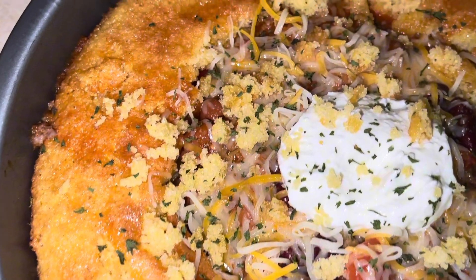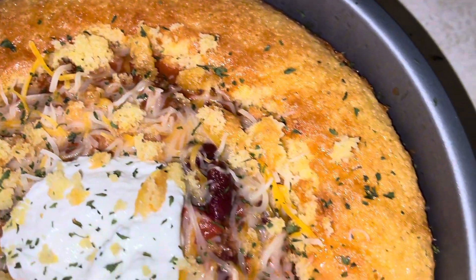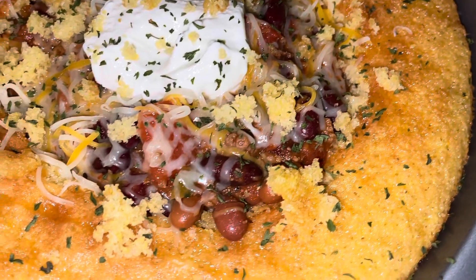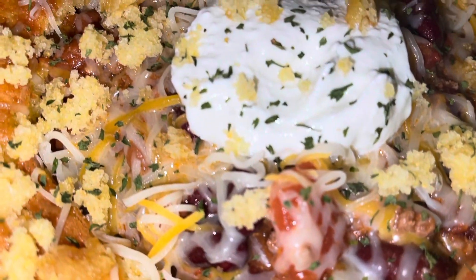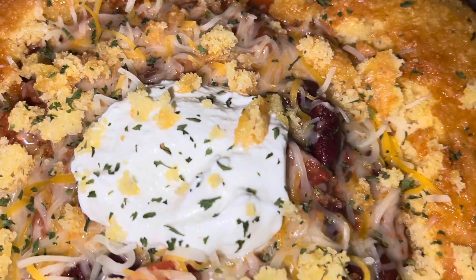And that is it for this recipe. I hope you guys enjoy. Make sure you have this for family night — sit around by the campfire and sing some campfire songs. I will see you guys next time. Don't forget to like, comment, and subscribe. Bye!